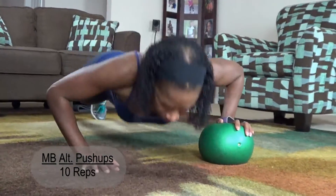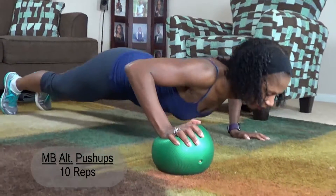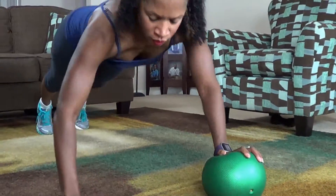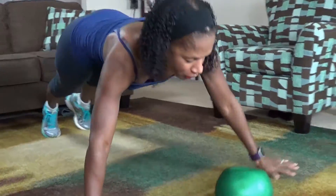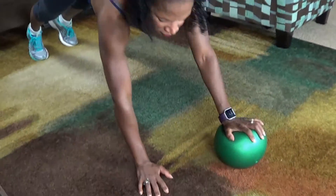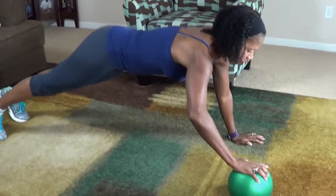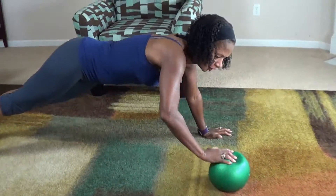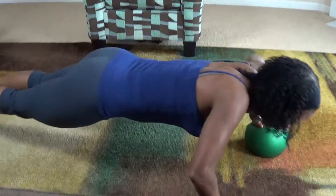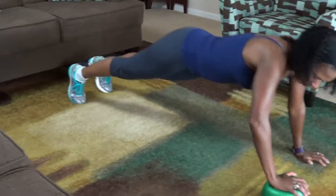One. Two. You can do this from your knees. Three. Four. Five. Six. Seven. Eight. Nine.